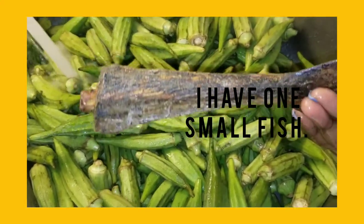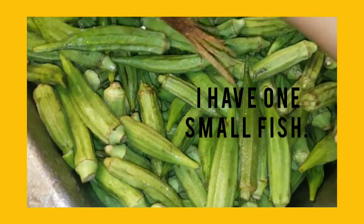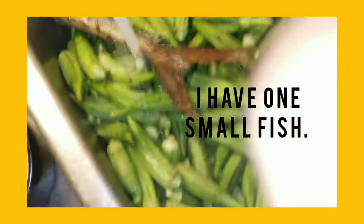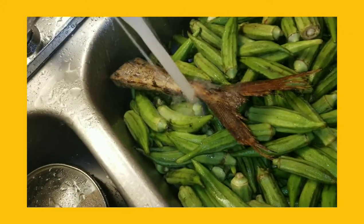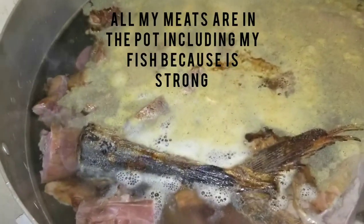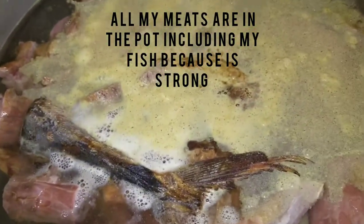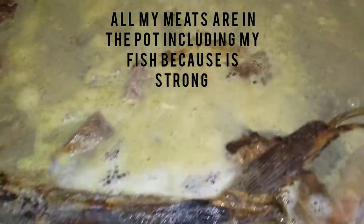I have one tiny fish, but trust me once you boil that fish it's gonna be so big. The reason I didn't buy plenty fish is because I have a turkey — a dry turkey that I'm gonna be using. As you can see all my assorted meats are in the pot with some seasoning.